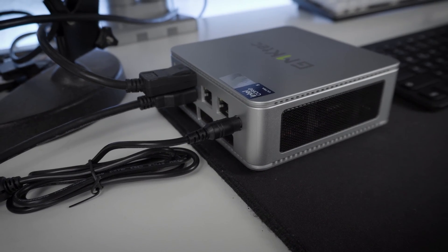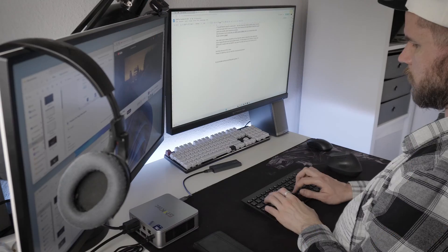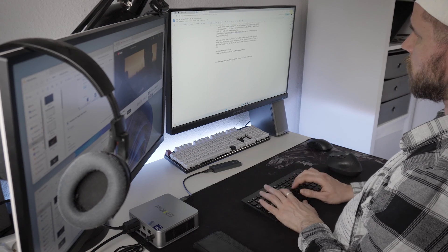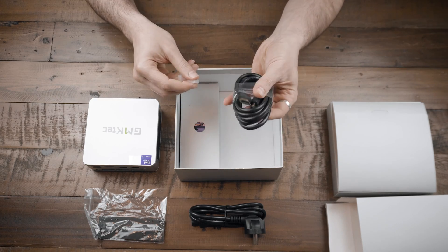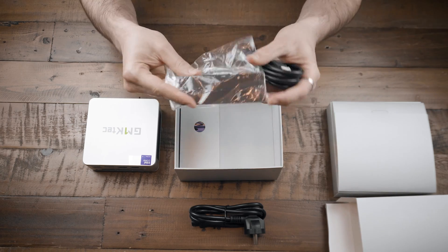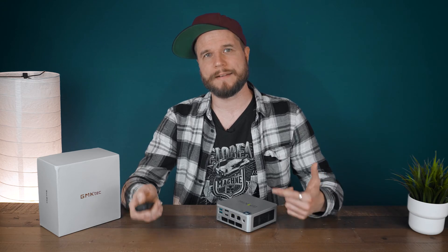For my benchmarks I connected the GMK TEC K9 to two monitors via HDMI and DisplayPort — a 4K 60Hz display and a 144Hz WQHD gaming monitor — along with a Bluetooth keyboard, a vertical Bluetooth mouse, and an external M.2 drive containing a significant portion of my gaming library. GMK TEC also includes a high-speed HDMI cable and a VESA bracket that allows you to mount the K9 on the back of your monitor.